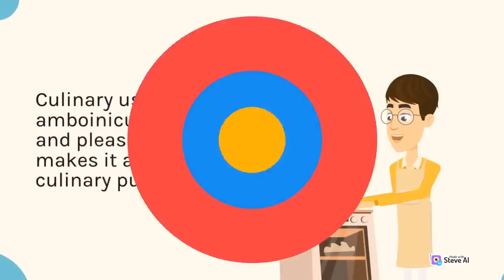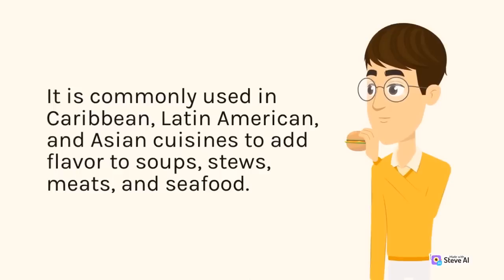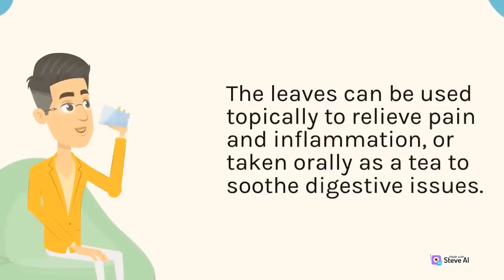Culinary Uses: Plectranthus amboinicus has a strong and pleasant aroma that makes it a popular herb for culinary purposes. It is commonly used in Caribbean, Latin American, and Asian cuisines to add flavor to soups, stews, meats, and seafood. The leaves can also be used to make teas and infused oils. Medicinal Uses: Plectranthus amboinicus has a long history of use in traditional medicine to treat a variety of ailments. It is believed to have anti-inflammatory, antibacterial, antifungal, and antiviral properties. The leaves can be used topically to relieve pain and inflammation, or taken orally as a tea to soothe digestive issues.